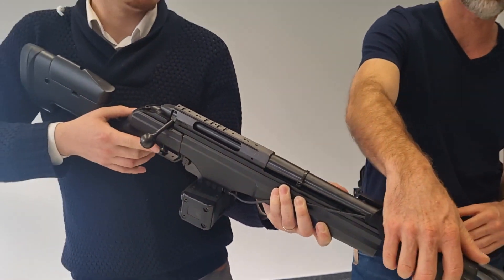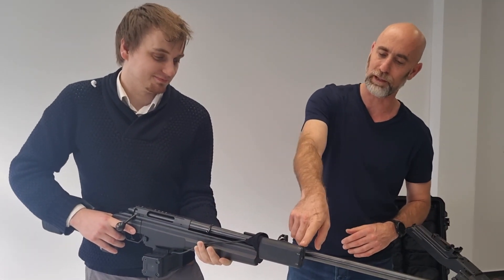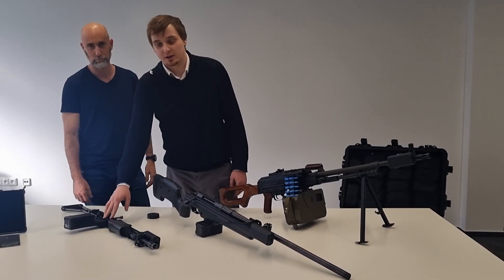This goes on top of the sub-Cassi, makes the sound, makes the light of the flash, and gives the order to the Cassi to fire the laser. And the last weapon is the equivalent to any AK weapons.